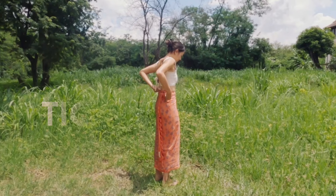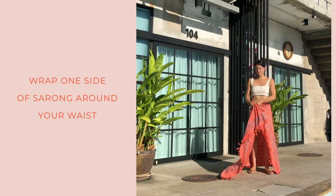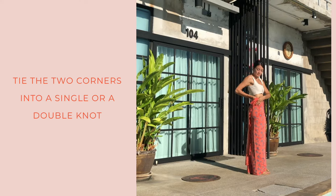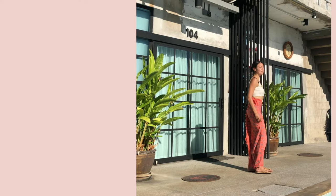Next is the tight knot — the long skirt. Like before, you'll wrap one side of the sarong across your body but leave the corner hanging out; this will be used as a tie. Bring the other side around and tie the two corners together into a single or double knot. You can tuck the ties into your waistband if you like.